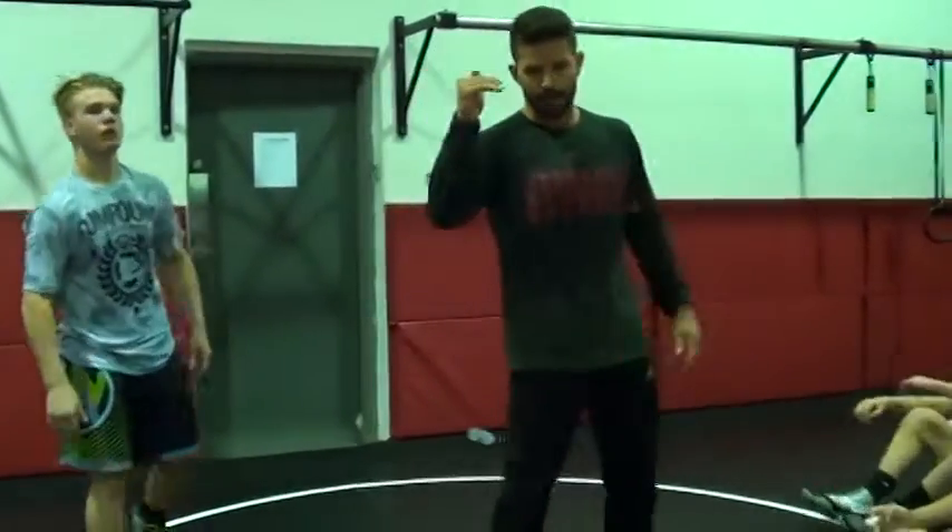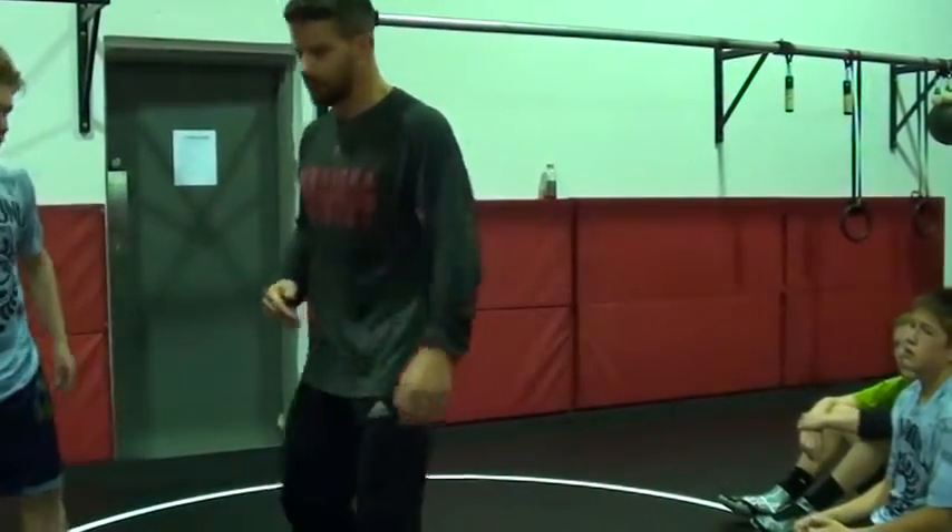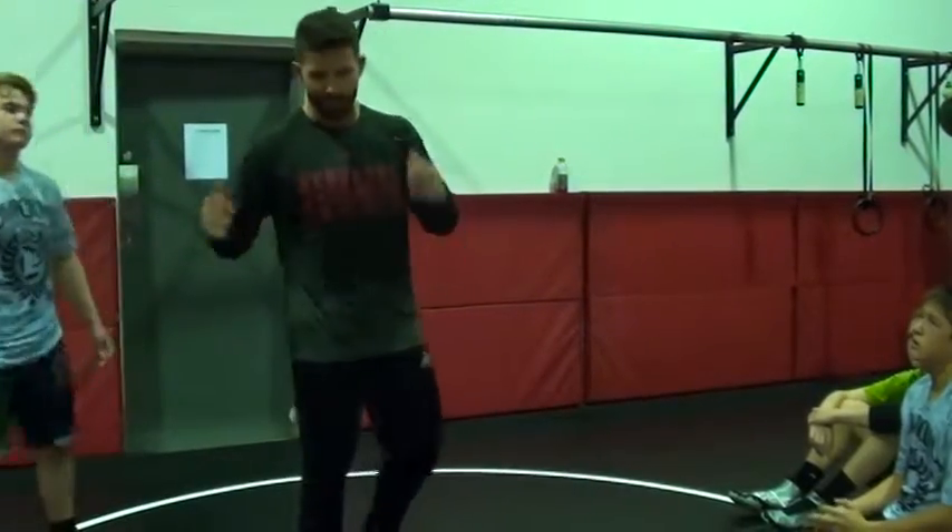We're talking about scoring collar ties, right? You guys have probably all seen that, especially in Iowa. Collar ties, shots, collar tie, shots.